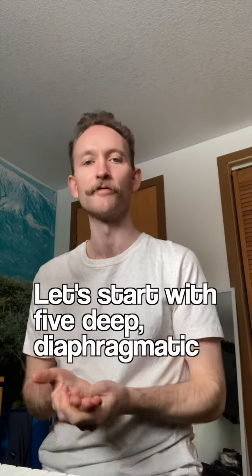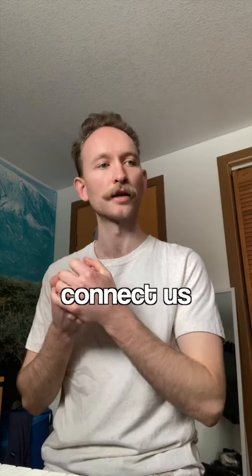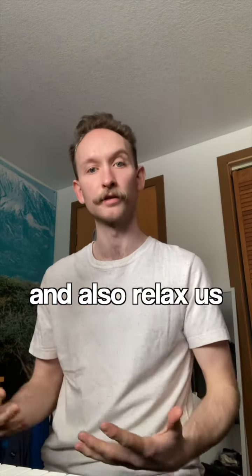Let's start with five deep diaphragmatic breaths. This will help to connect us more with our voice, connect us more with our breath, and also relax us a bit before we start singing.